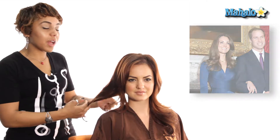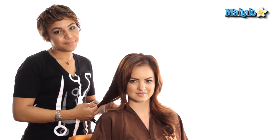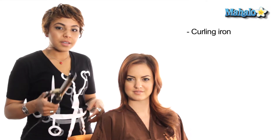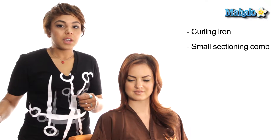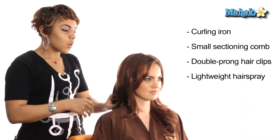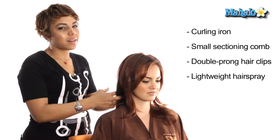To get started, you want to have fresh, dry, clean hair. You can achieve the look using a medium-sized curling iron, which I have right here, a comb, and some clips. You definitely want to have a lightweight hairspray, just so you have some mobility in the hair without too much stiffness, and to add a lot of shine.